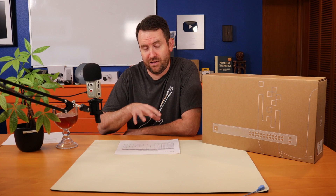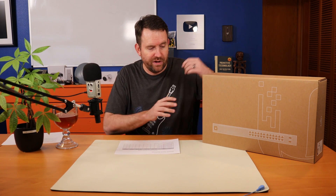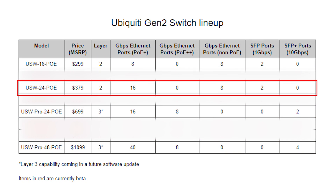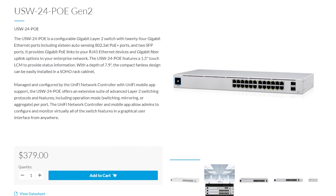I'm not actually going to talk about the ones that are in the early access store, but you can check out those other models on Ubiquiti's website if you have early access. So we're going to skip one and get to this one that I have here — the USW24POE. It retails for $379. It's a layer 2 switch with 16 PoE Plus ports, eight non-PoE ports, and two SFP one-gigabit fiber ports.